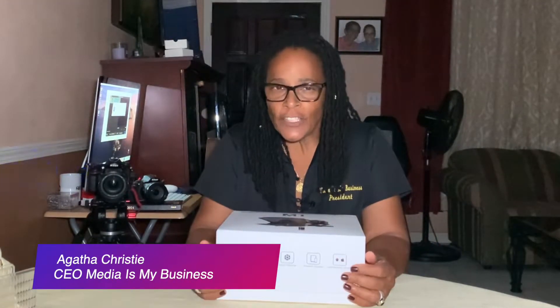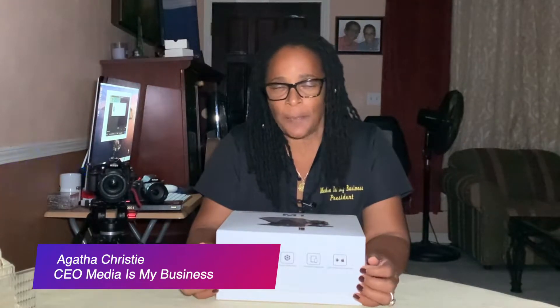My name is Agatha Christie, and I want to say thank you for clicking on to the Media Is My Business Channel. I hope the information I'm going to share with you about this teleprompter will help you in a long way. So let's go into this box and see what we have to offer.